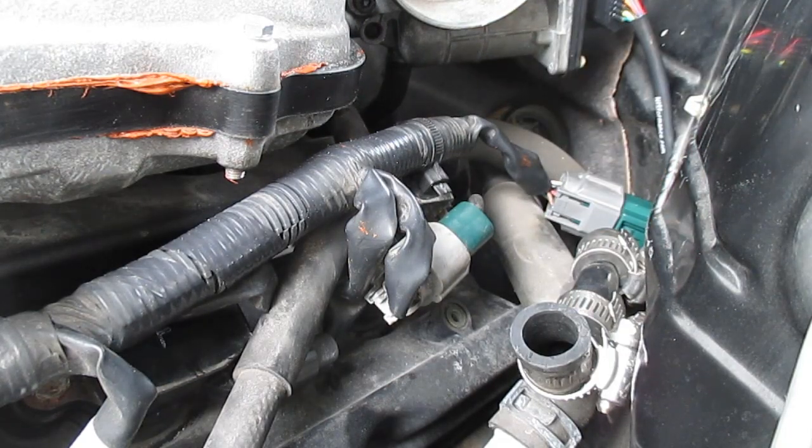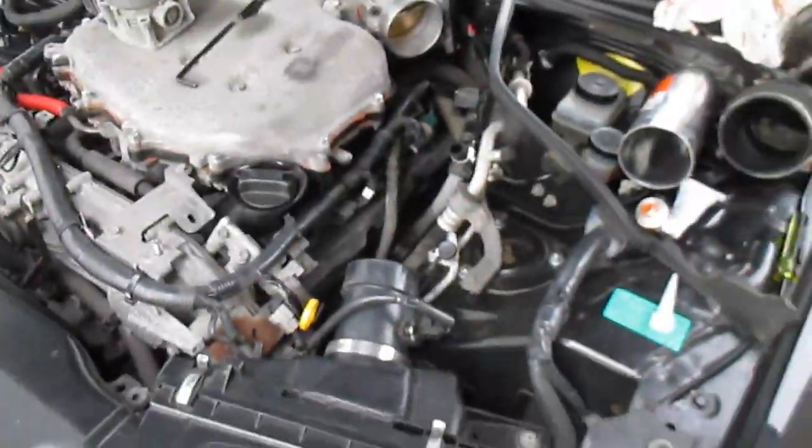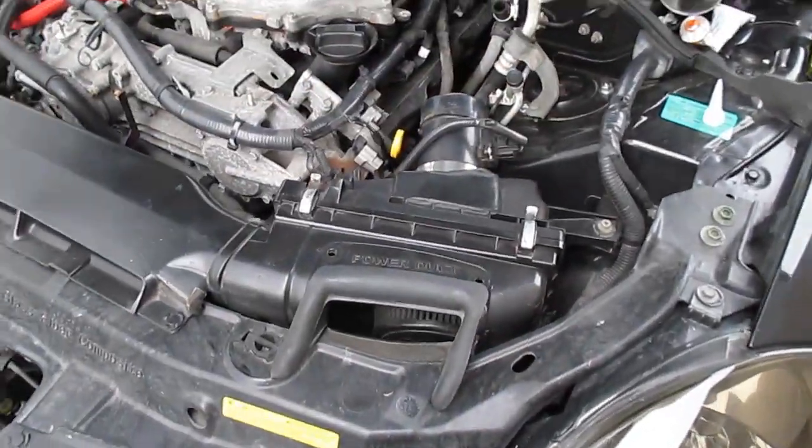Now I'm gonna put the intake tubing all back on and swap in a new K&N filter — I'm hitting the track this weekend so I want everything working. This RTV gasket maker says to cure for 24 hours, but I'm probably gonna give it about five or six just to start the car and make sure I don't have to do the throttle body relearn. Since it's just air flowing over it rather than oil or gas, five or six hours should be good.